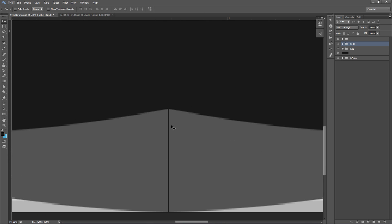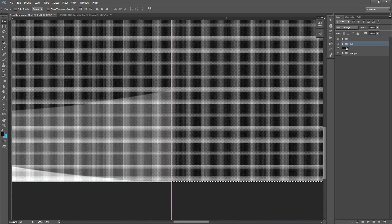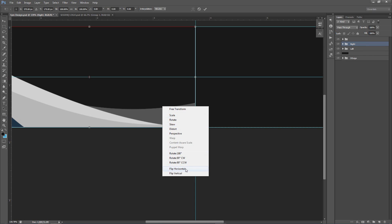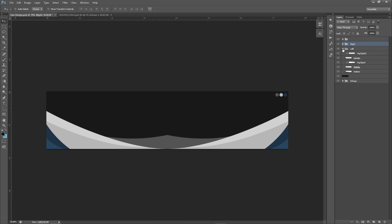I noticed a small cutting mistake on one layer — I wasn't paying attention when I trimmed. No problem — just delete it on that specific layer, duplicate the group again, Ctrl+T, right-click Flip Horizontal, and align to the center red line. There we go — now it fills the space correctly with no gap. Next I'm going to take the bottom layers out of the left and right groups and set them up separately for the next step.